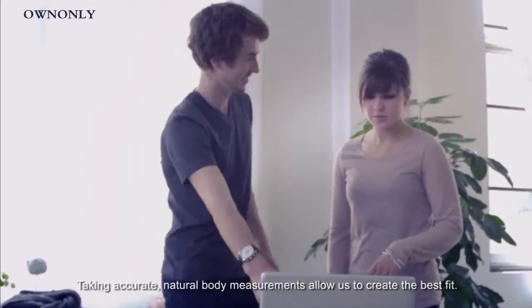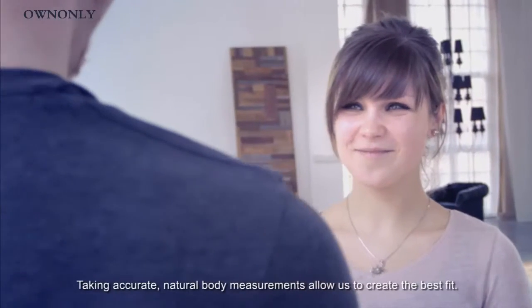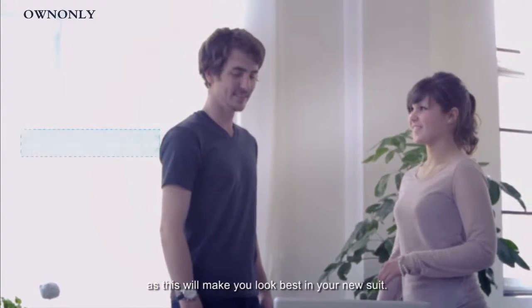Taking accurate, natural body measurements allows us to create the best fit. It is important to be yourself and relax, as this will make you look best in your new suit.